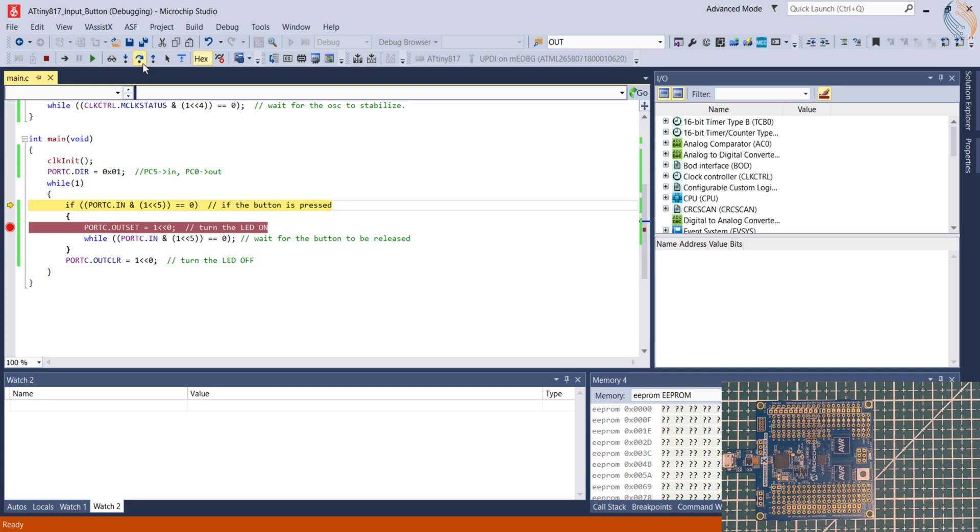You can see the control is not going inside the if block now. Let's resume the debugger and press the button. We've hit the breakpoint again, but this time I'm keeping the button pressed. As long as the button is pressed, the pin state will be low, so the control cannot come out of the while loop. When the button is released, the control comes out and turns the LED off.